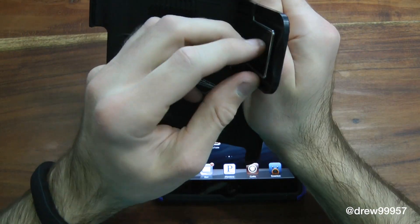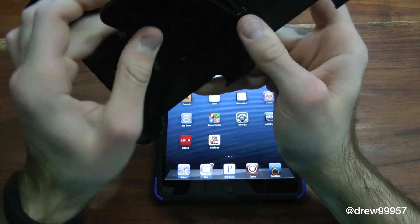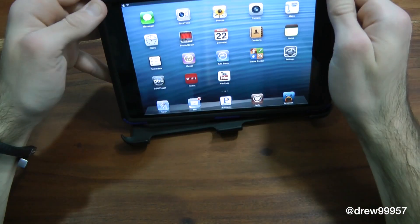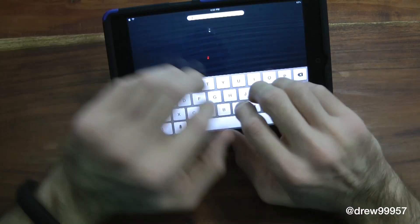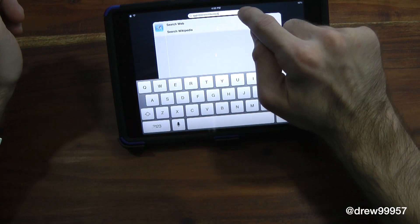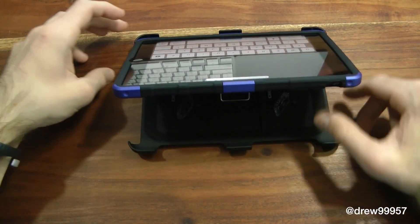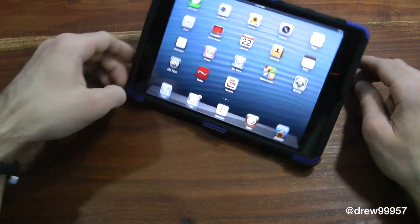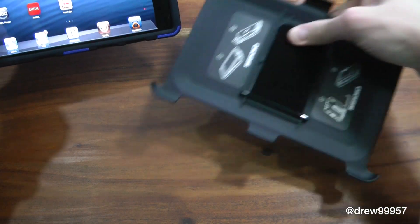Here's the actual stand for the case. What you do is pop this out, align it into those little grooves, and place it down on the table just like that. You can go ahead and watch movies or type — very nice and simple. It's not going to tip over on you; it's pretty sturdy. And if you don't want the stand, just snap it away.